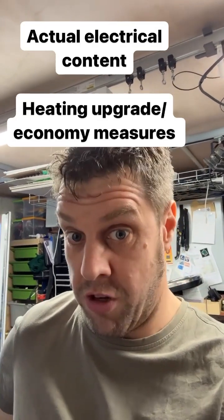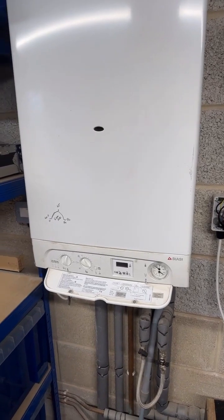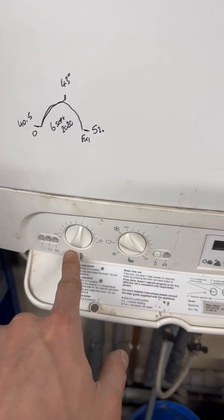This is my board at home, it's about 12-13 years old, still in good nick. I've repaired it a few times — obviously not the gas bits, I'm not Gas Safe registered. You'll see I've been toying with it.